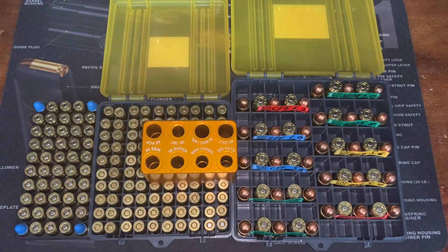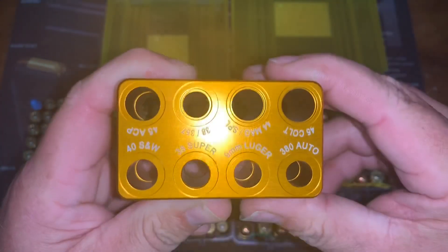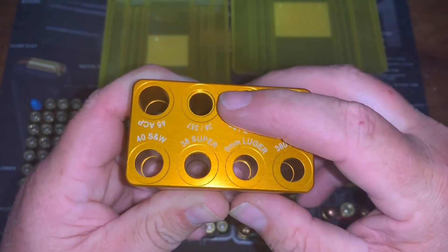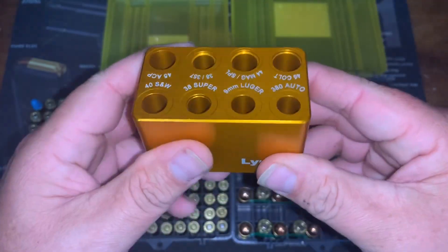Lyman does a great job. I have more of their tools for case prep and you can't go wrong with anything from Lyman — their case prep stuff is the best. The reason I picked this up is because I reload for 380, 9 millimeter, and 45 ACP, and sooner or later I want to get a 357, 38 Special, or 44 Mag, and all of those are covered by this gauge.